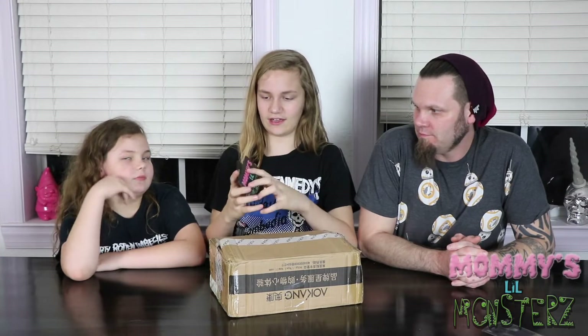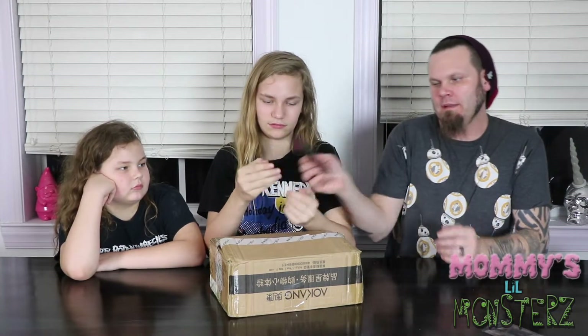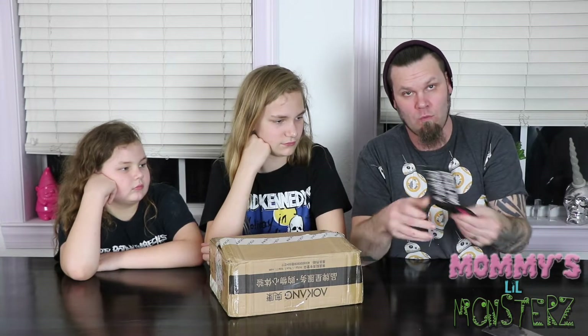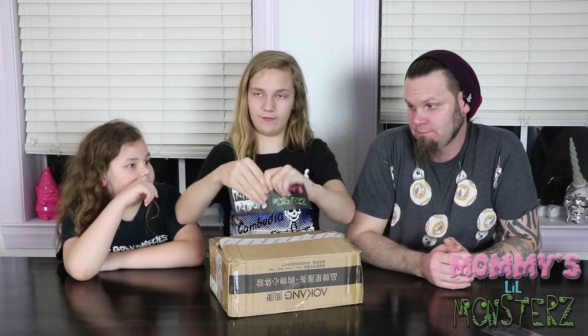If you guys have ever heard of Mighty Wallets, they're like these — made out of paper, a coated paper. So it's tear-proof, waterproof. I had one before and it lasted me almost a year and a half. Ashton had one too. It was one of my favorite wallets. I have one and it still works.